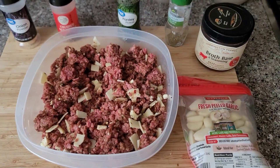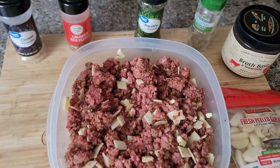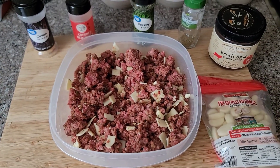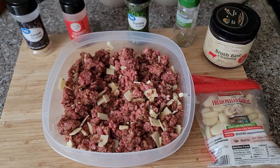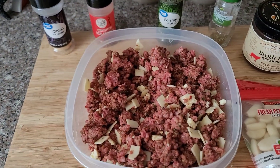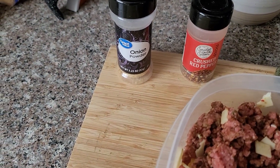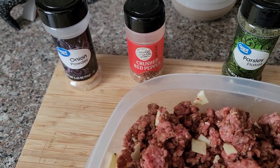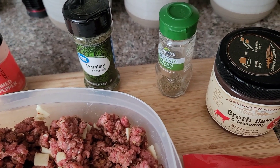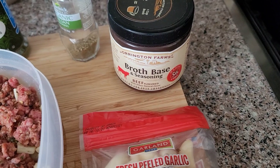Welcome back to Cooking with EMV. I got another one for you — it deals with hamburgers. Last video I stuffed a tomato in a hamburger. This time we're gonna amp them up. In this burger mix I got some onion powder, crushed red peppers, parsley, oregano, and some beef broth base.